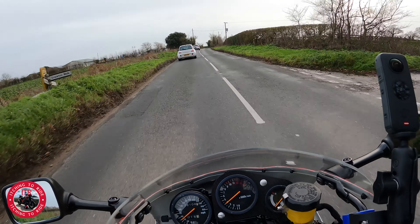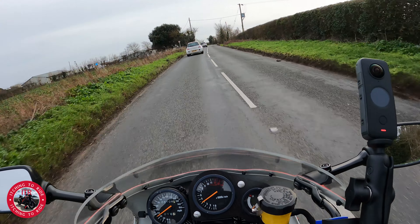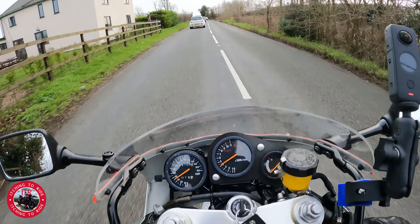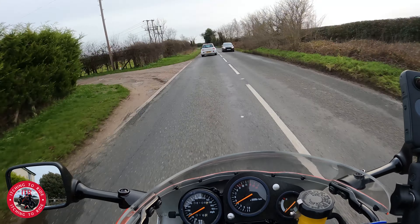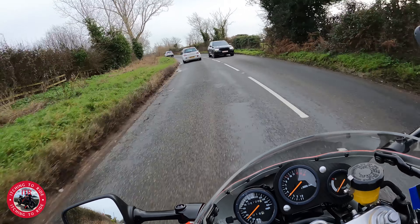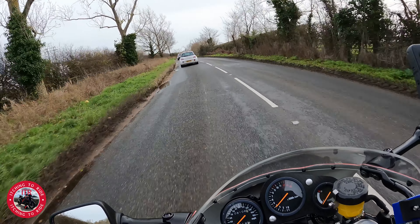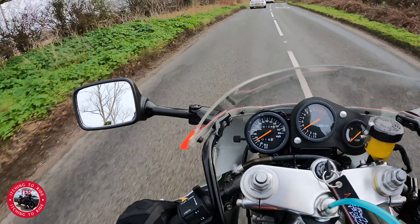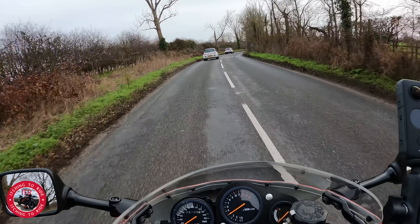Hopefully I can make it all the way to Shotley without riding through some water, because I won't be happy — I really don't want to get it dirty. I've only spent about four months rebuilding it; the last thing you want to do is blow through a load of water. A few puddles but we've been alright so far. Hopefully there won't be any running right across the road.